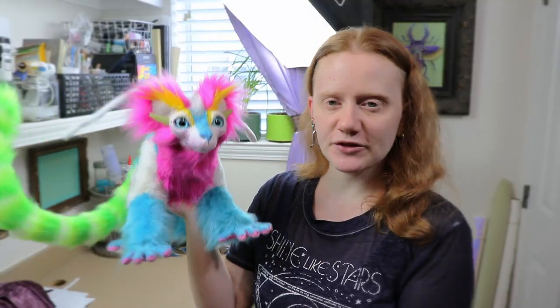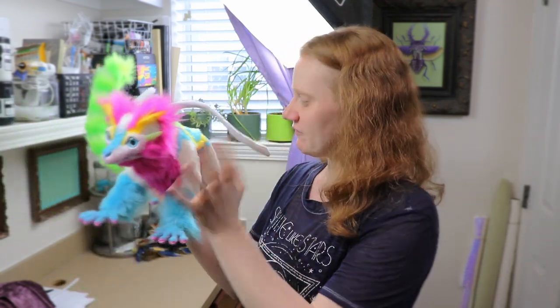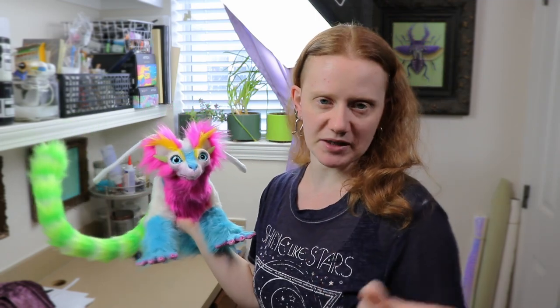Okay guys, here is our finished space lemur! I had so much fun with this, especially all the fur markings. They took absolutely forever but they were well worth it because he's very unique. I'm also really glad I added the antennae — they just kind of help fill the piece a little bit more. He needed something a little bit more spacey even though he's crazy colors. I'm going to have him for sale in my Etsy shop, so if anyone wants to buy him check the links down below. I also have links to a bunch of different art supplies that I like to use to make my art dolls, and those are affiliate links so they do help support the channel. Thank you guys so much for watching — make sure to like, subscribe, and I'll see you guys next time. Bye!